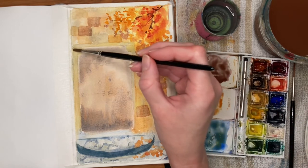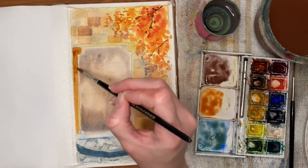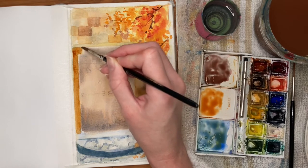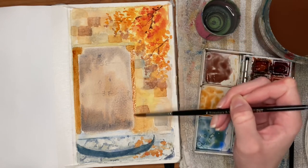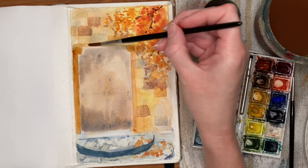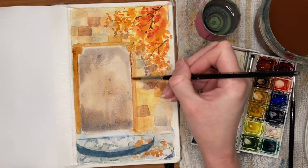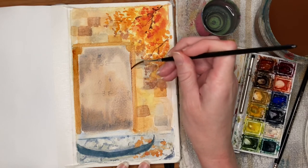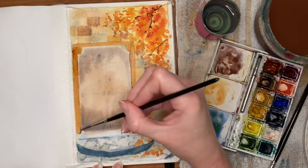I'm mixing in some burnt sienna with the orange color from the leaves to outline the door frame — the pillars on either side. Using a darker color should help to neaten things up and bring some form to the painting. I'm switching to the rigger brush to add some of that darker detail to outline the door frame and keep things a little neater — sometimes it's a bit easier to control with the rigger brush than trying to do this with the round brush.